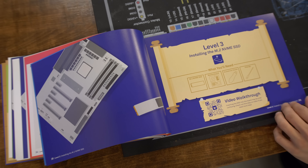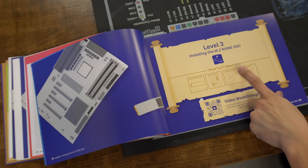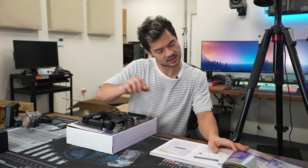Level three: installing the M.2 NVMe SSD. I need the drive itself, the motherboard, screwdriver handle, and the PH0 bit. I have my own screwdriver so I'm not going to use theirs, but it's good that they specify. The story text says Pucky found a hidden SSD — an M.2 NVMe SSD with Windows 10 already pre-installed on the drive. That's cool.